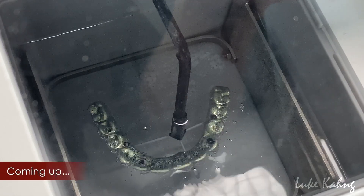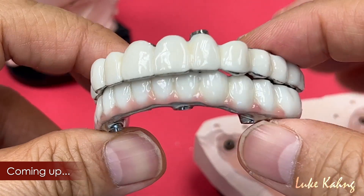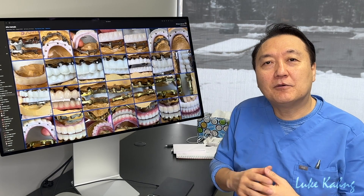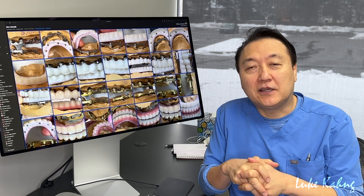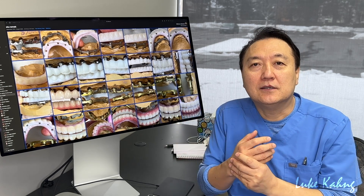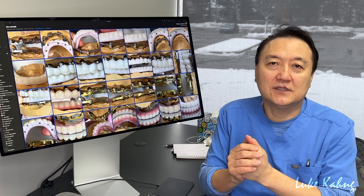This is a more functional case because the restoration kept breaking, so we made it titanium, which is really light — that's good news. It's already 2024, January, with snow outside — crazy Chicago weather. I would like to share with my YouTube subscribers, which is now over half a million, almost 600,000. Thank you very much.